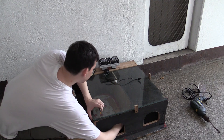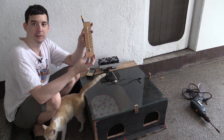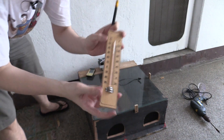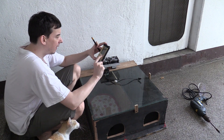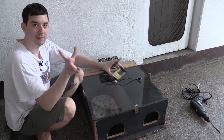Now I put a thermometer inside, we can check that. It's currently measuring around 30 degrees Celsius. So hopefully you can see there — 30 degrees Celsius. And likewise I've got a digital thermometer externally, and this says 29.8 degrees, so basically 30 degrees Celsius.